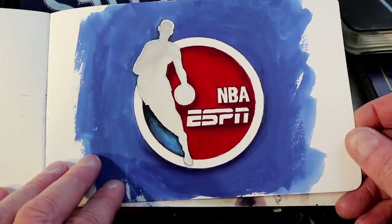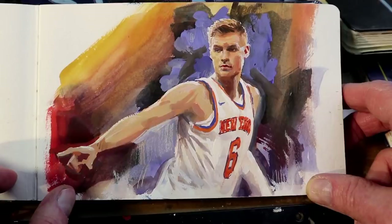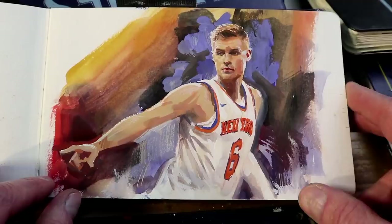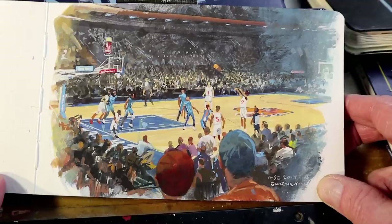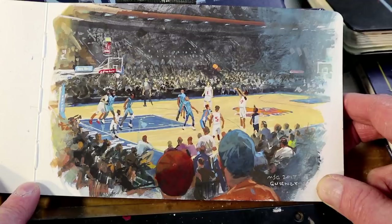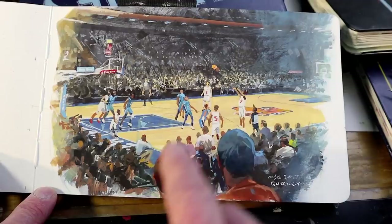Here's a portrait of Knicks star Kristaps Porzingis, 7'3" power forward, who's since been traded away from the Knicks, but it was a privilege to paint his portrait at the game. And here's a painting from the stands. I actually started it on location and then finished it up at home with photo references. There was a lot of detail — the textures hint at the crowd in the foreground and background. I wanted to capture that moment when he's doing a three-point shot.